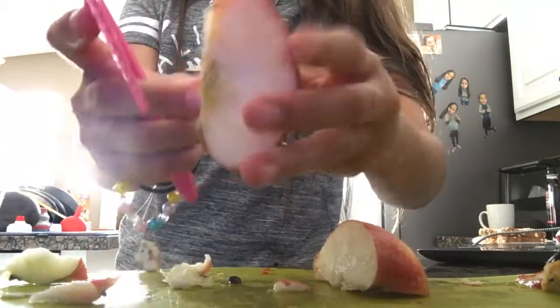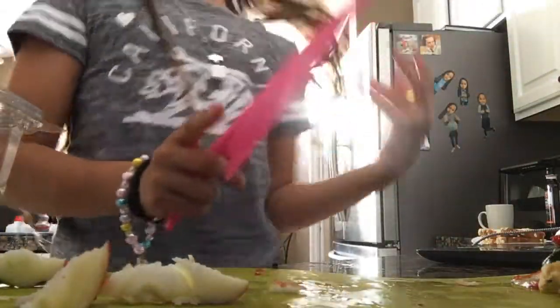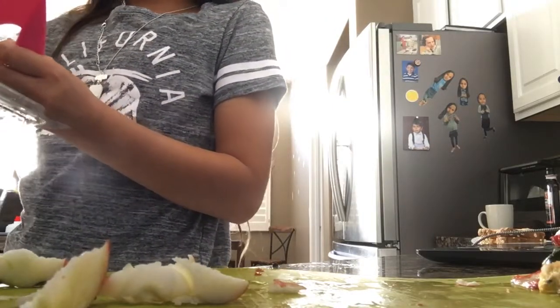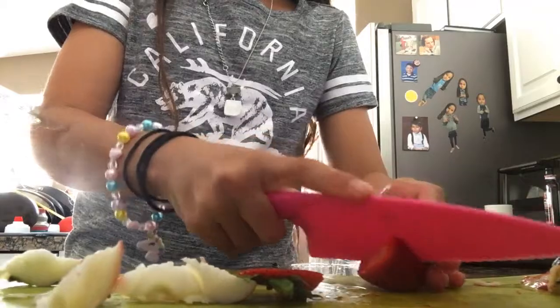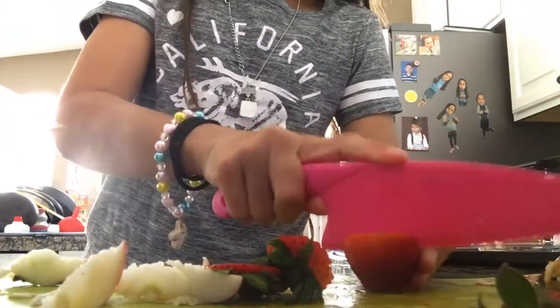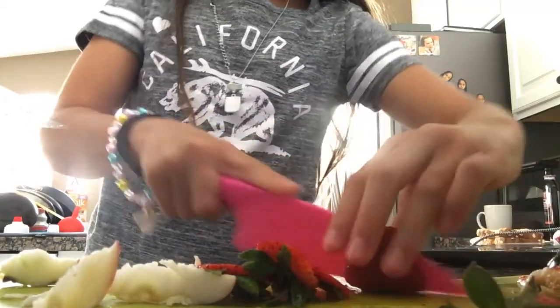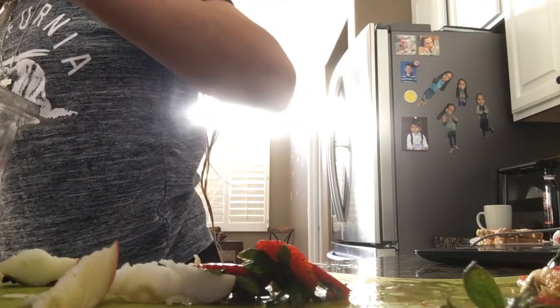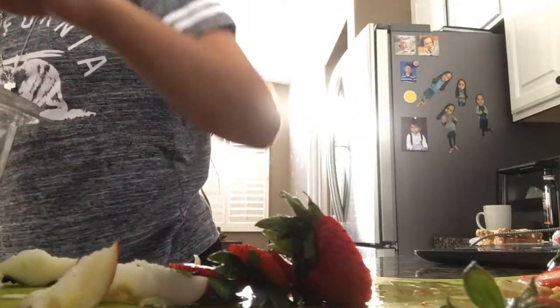Thank you. So the second thing that I'm gonna use are strawberries. Try to get really good strawberries. And one more juicy big one.